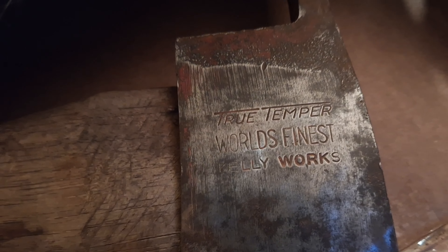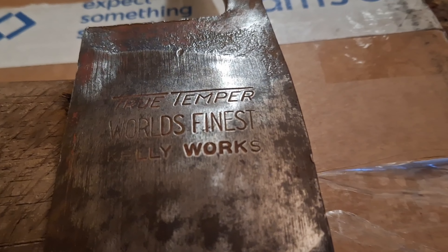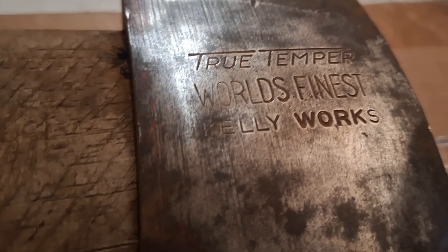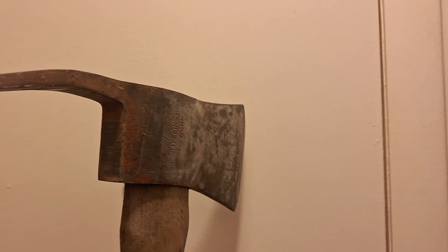So we got a True Temper Kelly Works — World's Finest — and then this thing on the back. Alright, cut the music. Let's take a look at the style of this particular axe.